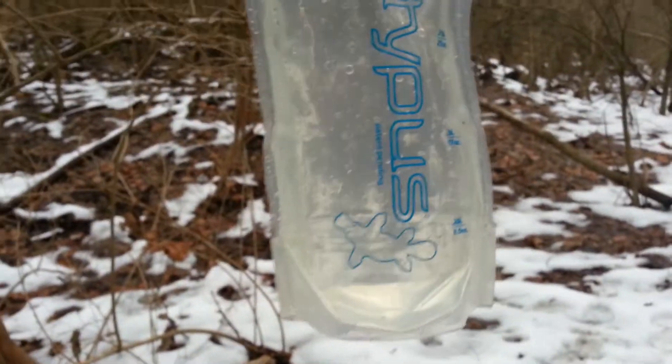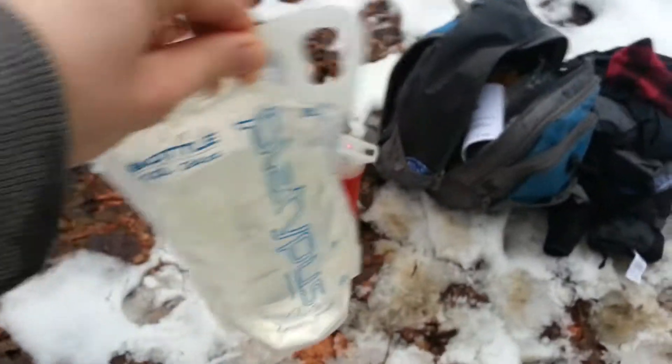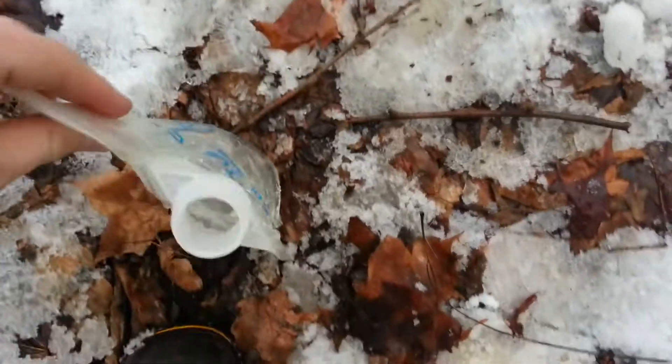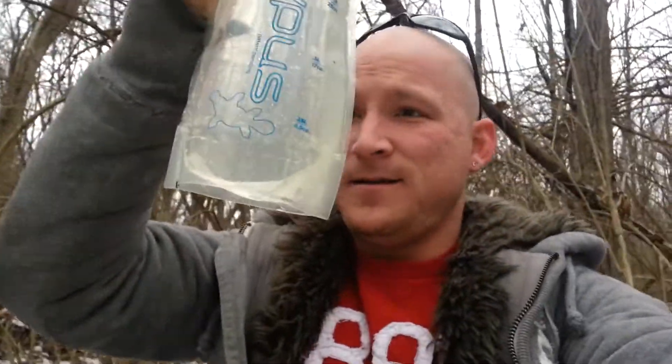That other stuff I just poured out — that doesn't look too bad. This was going to be a video demonstration of the Maya bottle, right there, but I'm thinking that water doesn't look too bad. I don't see many particulates or anything in there.